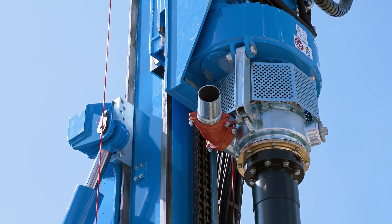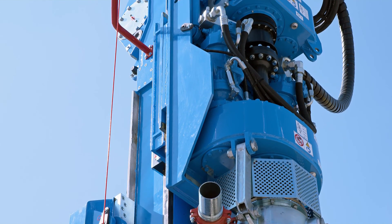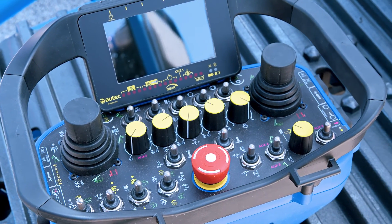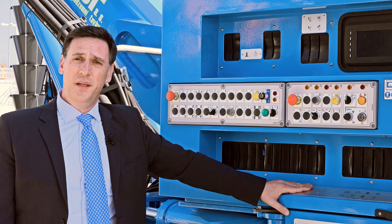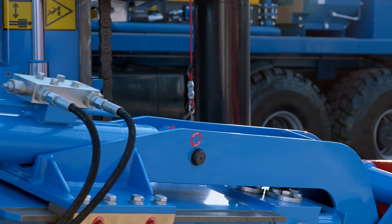In jet grouting configuration, the rig can reach 26 meters depth in a single pass. The new Full Radio Remote Control guarantees total control and maximum safety. Flexibility, reliability, and safety are the key features of the SM22, making this multifunctional rig the best technological solution for micro drilling.